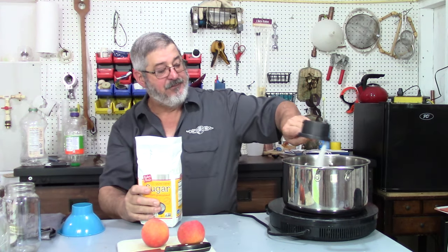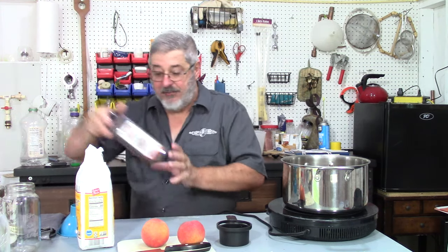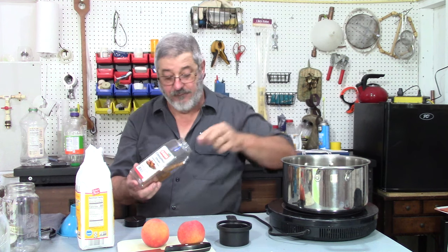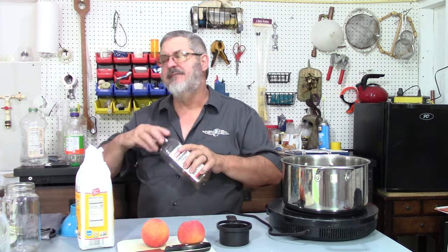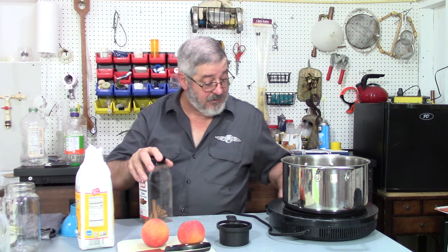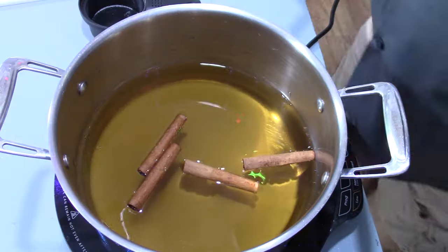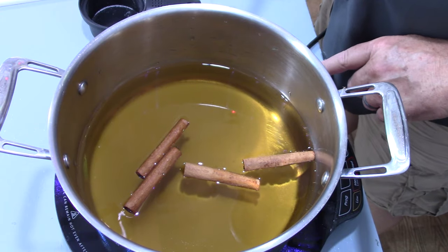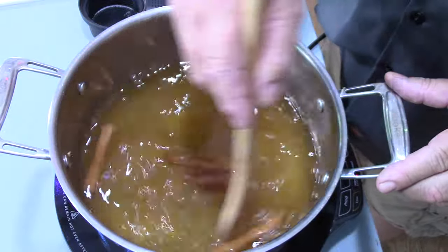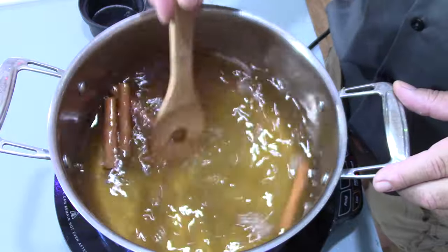There's one cup of sugar. For the cinnamon sticks — these are kind of short ones — I'm going to put four of them in there. You can put more, you can put less, whatever you'd like. Let me get some heat under this. Basically, we just want to bring this up to a real low simmer for a few minutes, and that's just going to bring the flavor out of the cinnamon sticks.